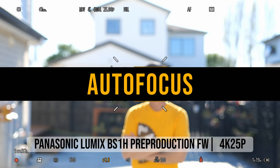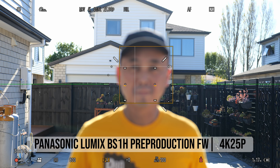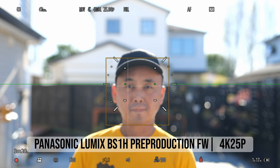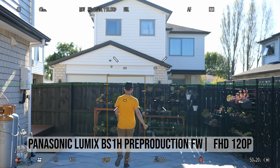In terms of autofocus, the BS1H uses the latest generation of Panasonic DFD autofocus technology — the same improved performance seen on the Lumix S5 and other S-series cameras after recent firmware updates. For fast action, tracking can still take a bit of time to catch up, especially when shooting 4K at 30fps or slower. For slow to normal movement the camera handles it reasonably well, and increasing the video frame rate improves autofocus tracking performance.